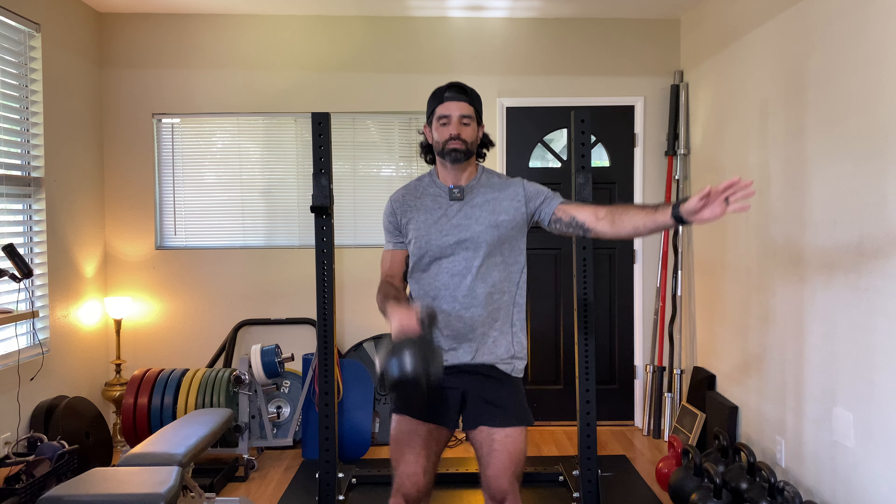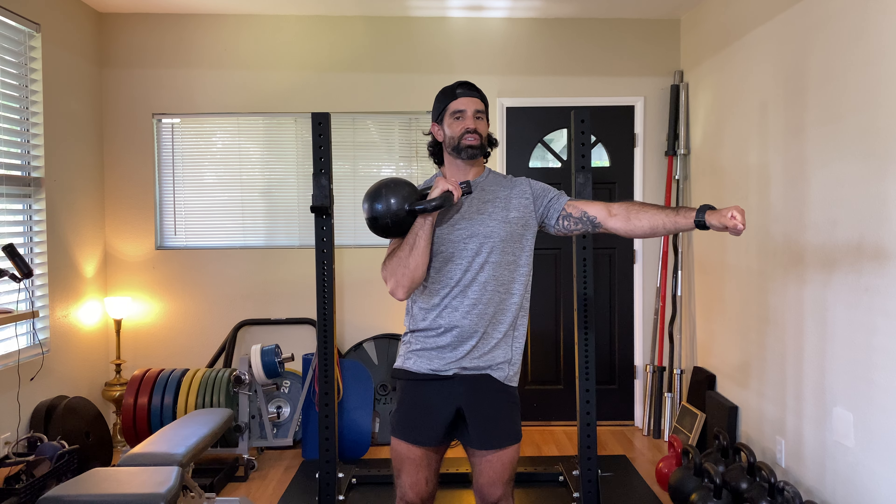When you make the forearm and the kettlebell one unit, one particularly helpful thing for beginners or even advanced athletes is you're not pushing from your hand — you want to think about pushing through the elbow. When you think about pushing vertically with the elbow, you recruit a lot more musculature in your upper arm, and the upper arm is going to lend to a strong shoulder, strong pecs, and strong upper back muscles. Let me show you again: 24 kilo clean and press. Push from the elbow. Just feels like it flies up.